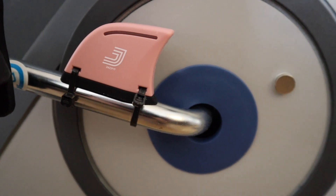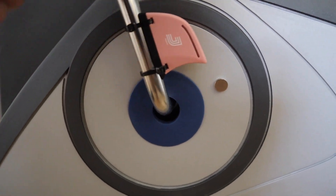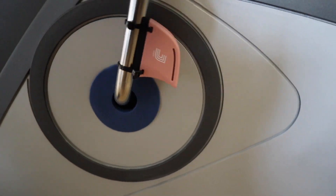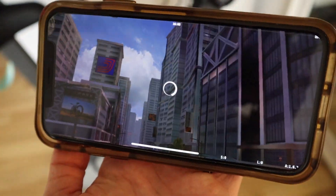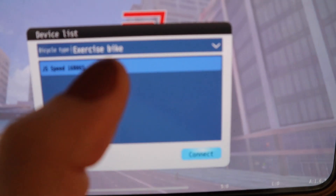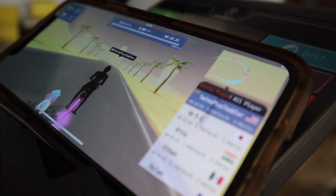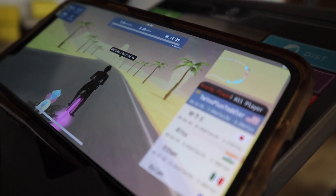All right guys, let's go work out. So this is the JackFit sensor and there's a magnet that attaches to the inside of the bike. The sensor attaches to the pedal and as you pedal it senses that magnet and lights up, tracking how fast your movements are going. It can correspond through Bluetooth to the app on your phone, and you can use the app on your phone or cast it to your TV. I like to use it on my phone because it fits nicely on my exercise bike's little platform.